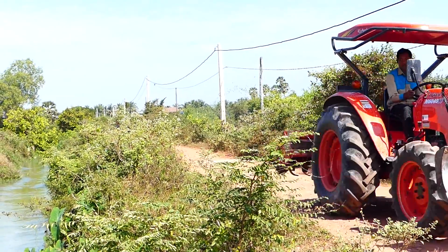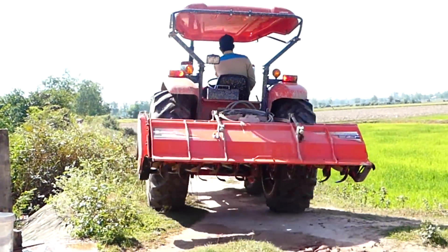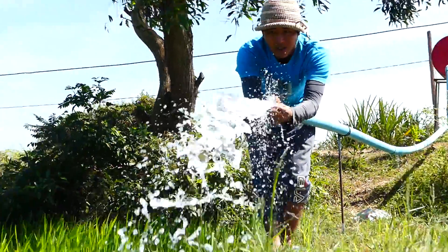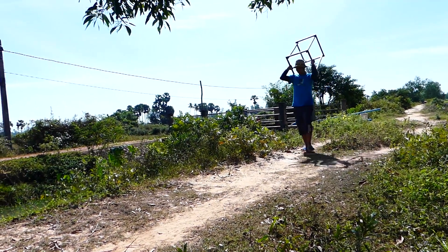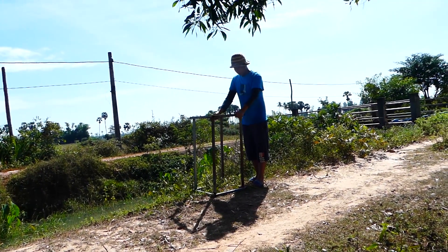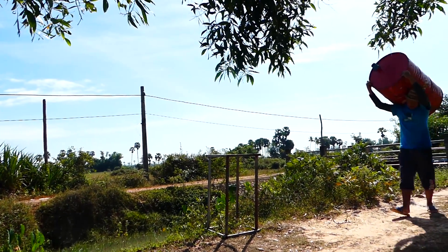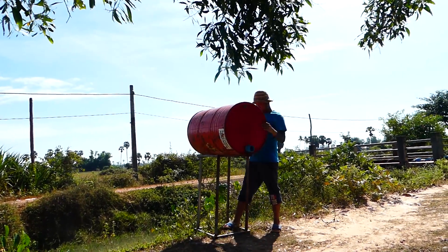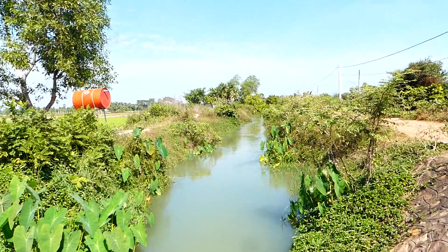Hello everyone, welcome back. Today I would like to show you about the free energy water pump. You can see the process of the free energy water pump — no electricity used. Once the farmer sets up this kind of free energy water pump, it uses no electricity, just the pressure from the metal drum. He takes the metal drum to set on the big, beautiful river here.